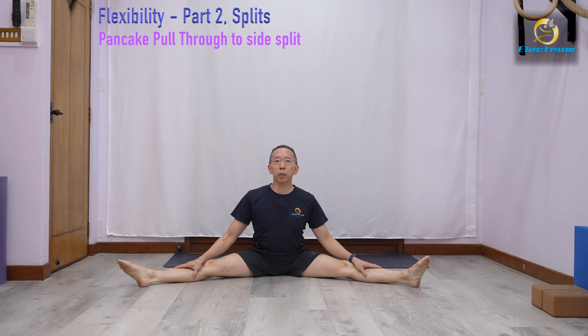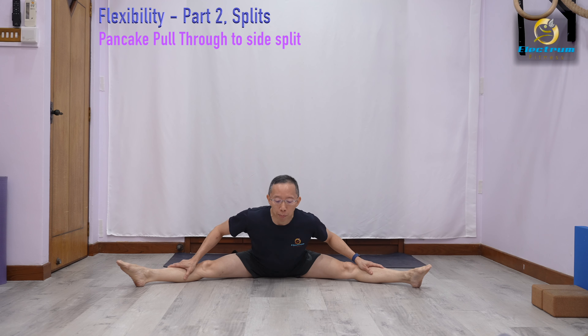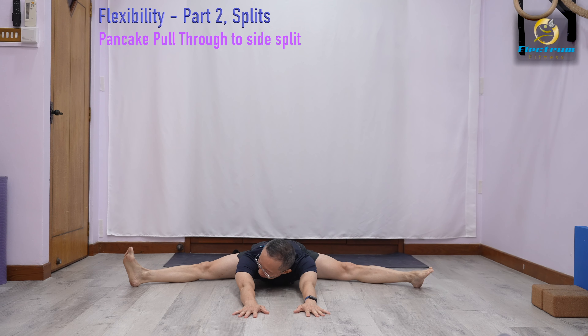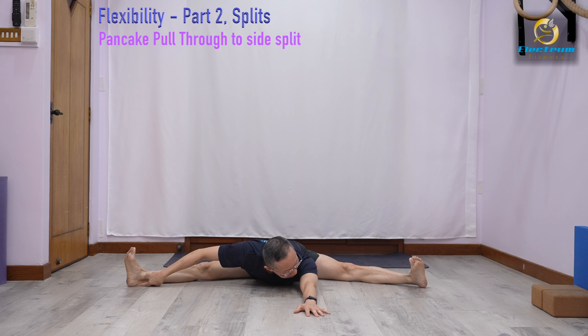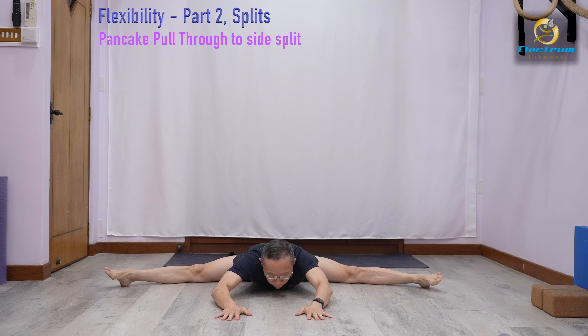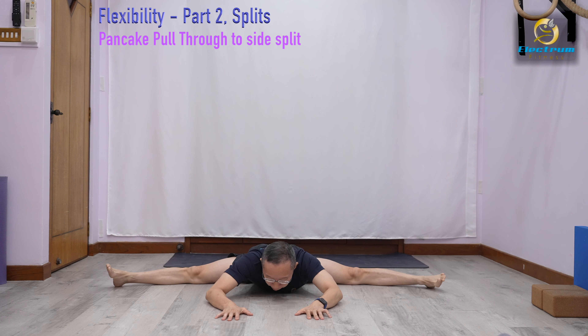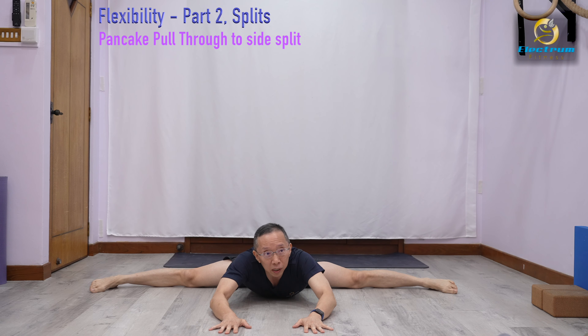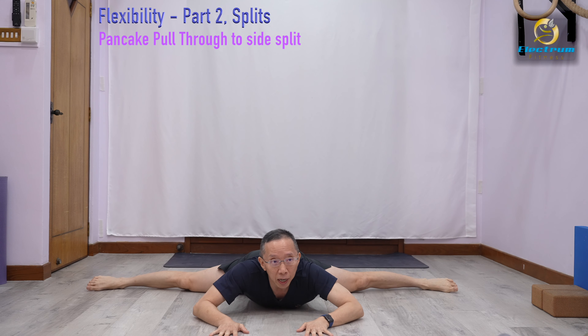Another way to get into the side split is from the pancake. If your pancake can go down to almost flat to the floor, then you're very close to the side split. One way to practice that is what we call a pull-through. As I go down into my pancake and I'm flat, I put my hands forward, wiggle my feet to adjust their position, and I pull myself through. Each time with the pull, I adjust my feet position. Slowly from here, I'm actually in the side split already and I just pull through.